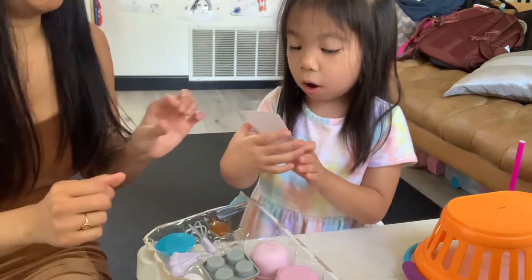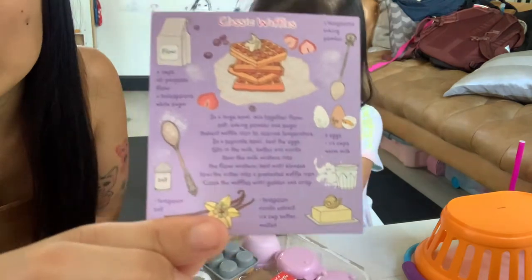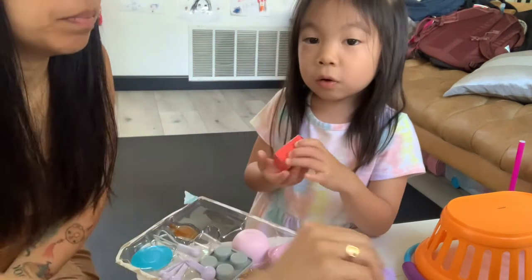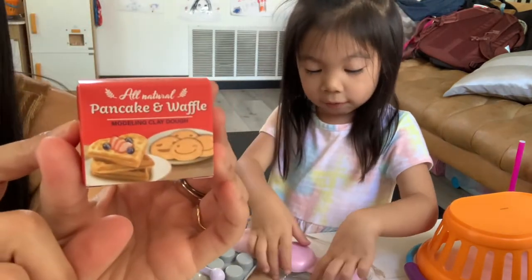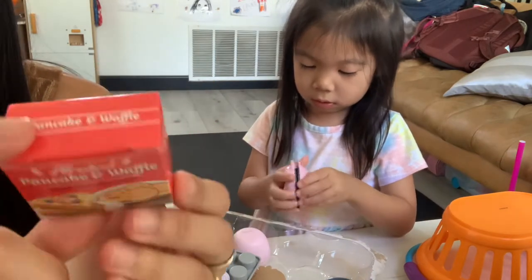This is the recipe card. Here's our delicious recipe card with a recipe to make real waffles and pancakes. Here's the waffle mix. Here is our modeling clay dough — pancake and waffle modeling clay dough. Very cute packaging.